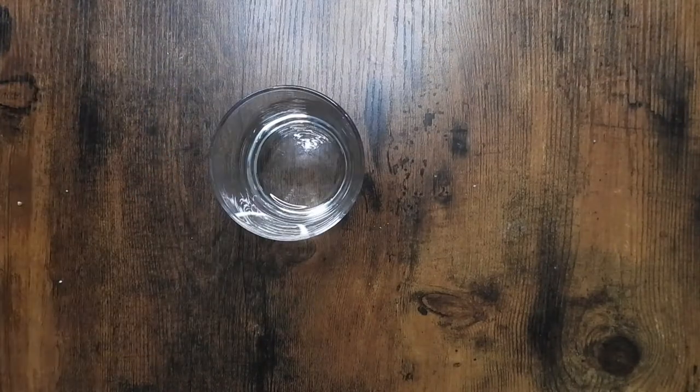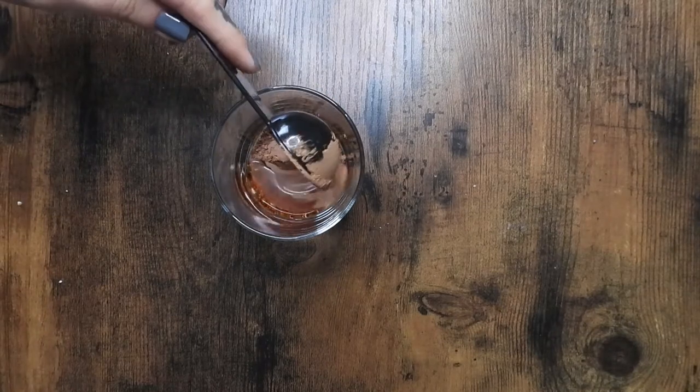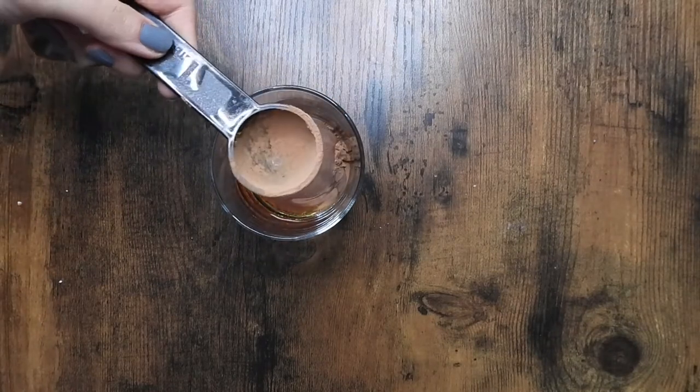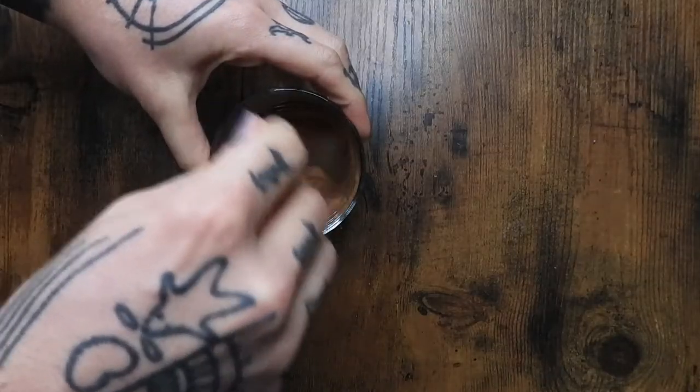Then in a separate container, I added one tablespoon of cacao powder with two tablespoons of maple syrup and mixed that together really well.